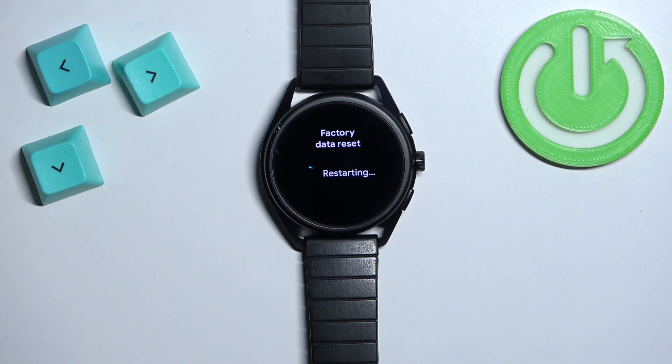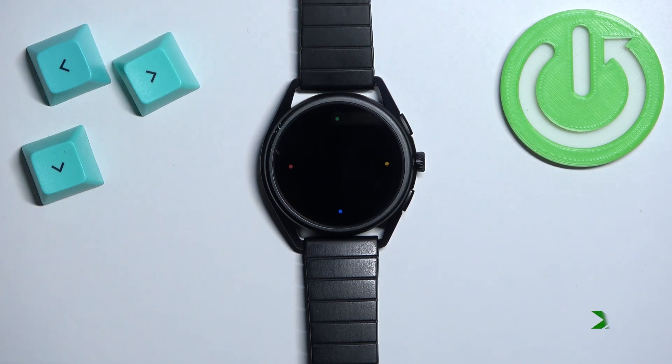Now let's wait until the resetting process is complete. Once you see the 'Tap to Begin' message on the screen, it means that the factory reset is complete.